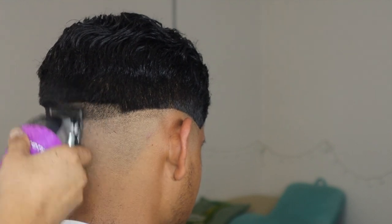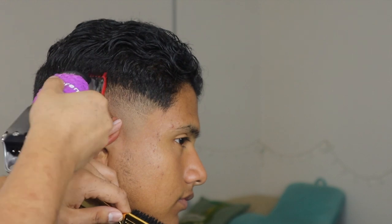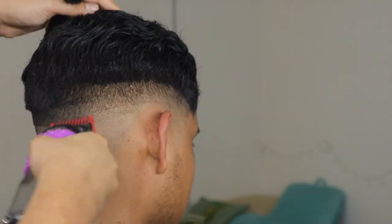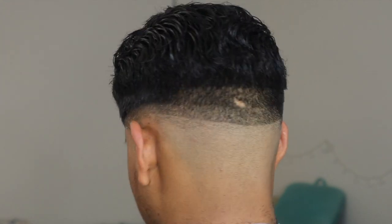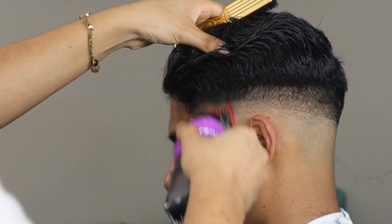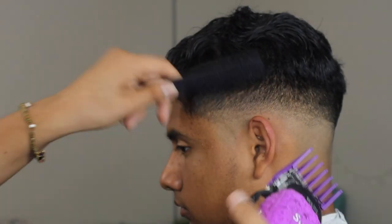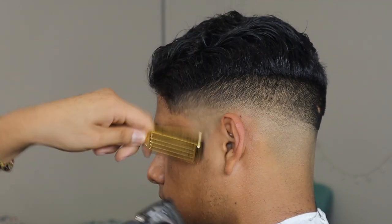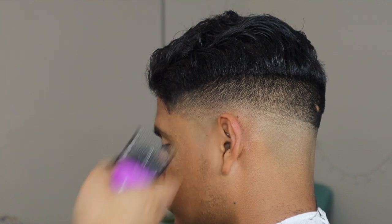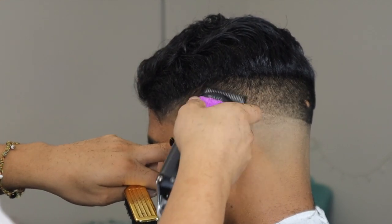Moving on, I grab my Wahl Seniors and make my first guideline with the lever open and no guard — this is almost equivalent to a half guard. Then I grab my number one with the lever open as well. Lever open means the lever is parallel to the clipper itself; closed means the lever is pushed up as high as it can go. After the number one I go back in with the number two, this time with the lever closed since the number two guard is pretty big.